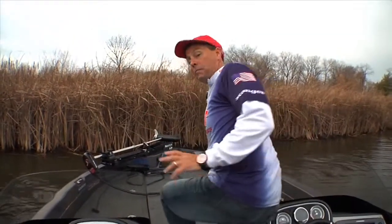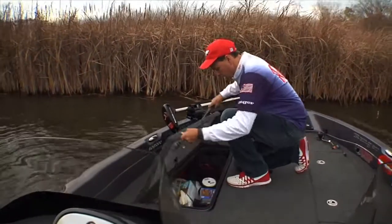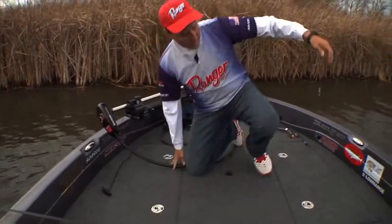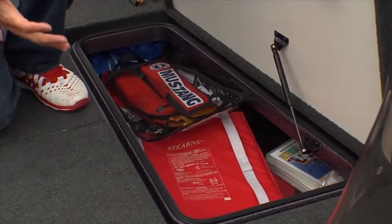Up front you've got a lot of different storage compartments as well — a big giant storage area, whatever you might want to put in you can customize it for whatever your needs are. And the same thing on the other side, another giant storage area with a large compartment — put whatever you need there.